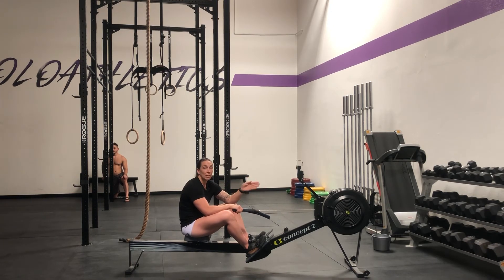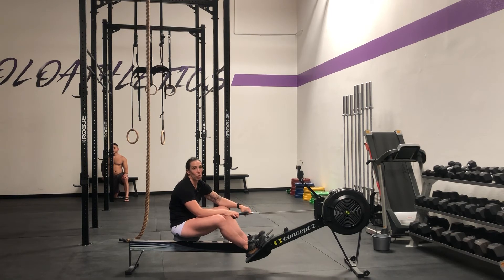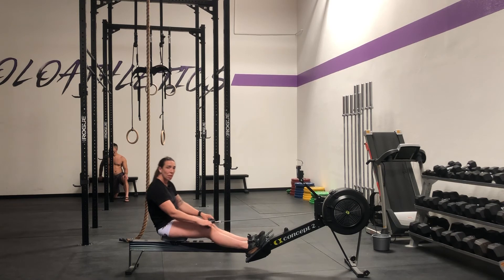Most of my athletes, I'm looking for between 22 and 28 strokes a minute. Of course, if you're going for a 100 meter all-out effort, then you're going to be pulling and pushing really hard and your strokes will be very fast. But generally speaking, I want to challenge you — can you create really big pushes and pulls, but slow?